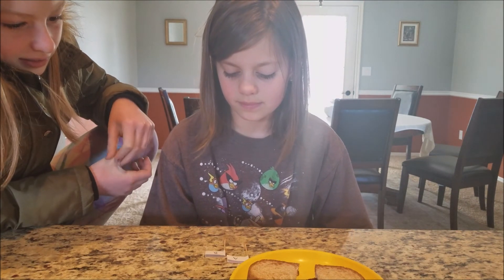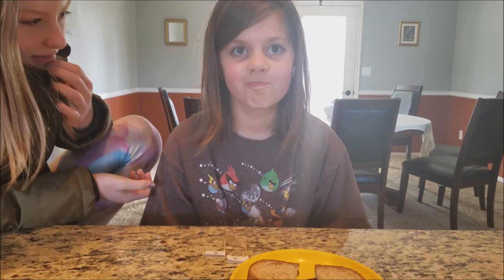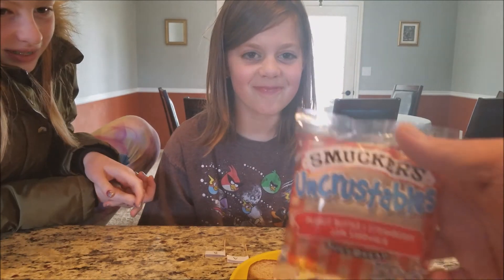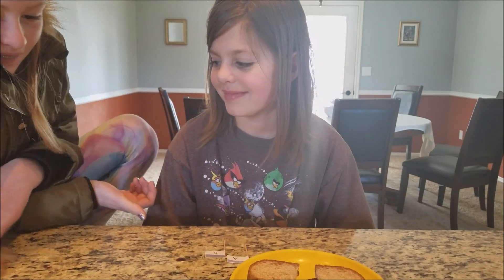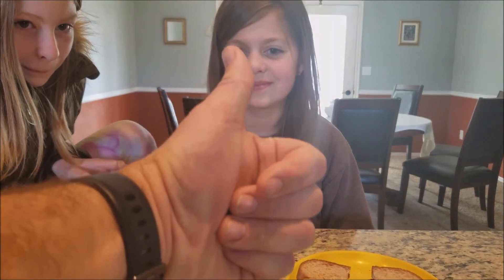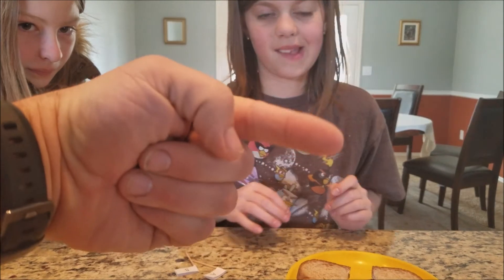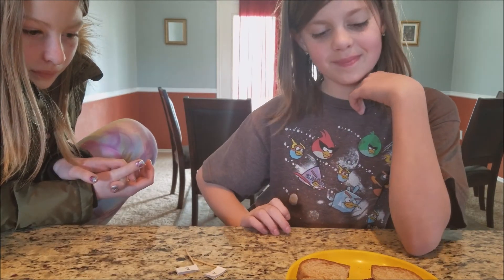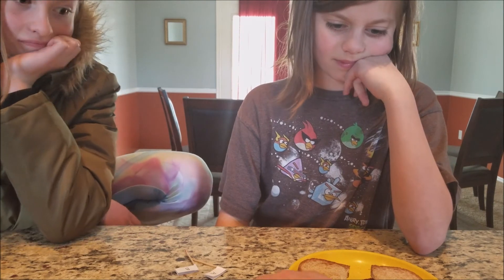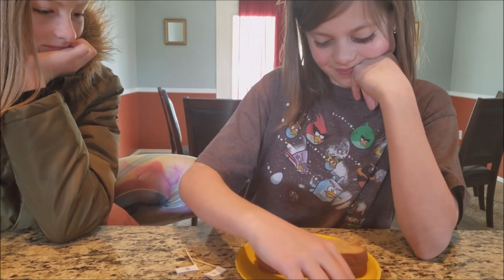So you give my peanut butter and jelly sandwich skills a thumbs up! I'm gonna give Talia an Uncrustable. Thanks for watching — give it a thumbs up and subscribe if you haven't already, and share, because sharing is caring, just like I shared the sandwich with Coral, because I care. Bye!